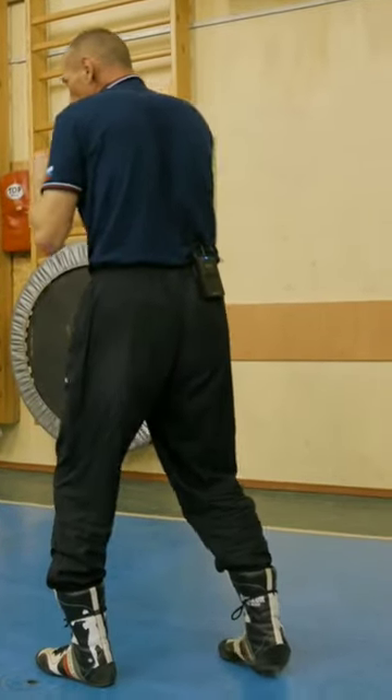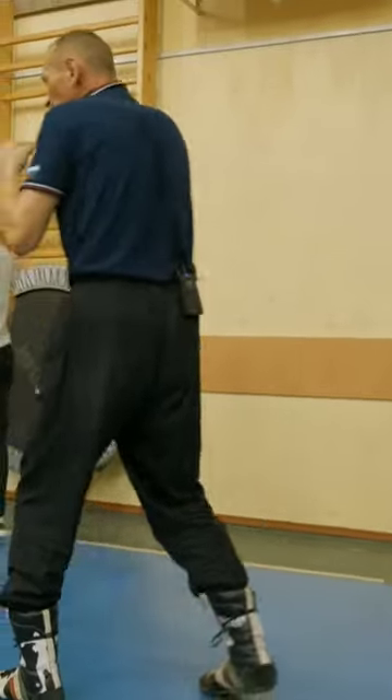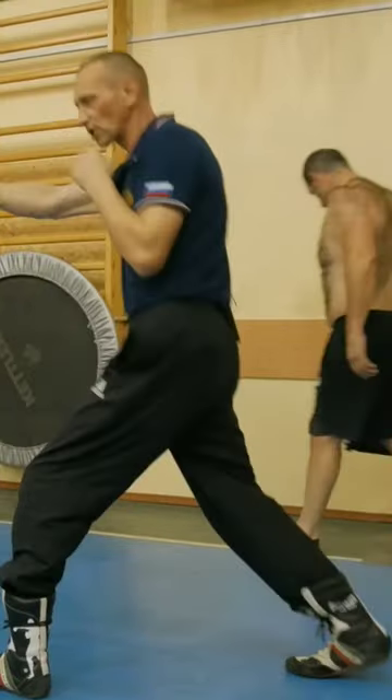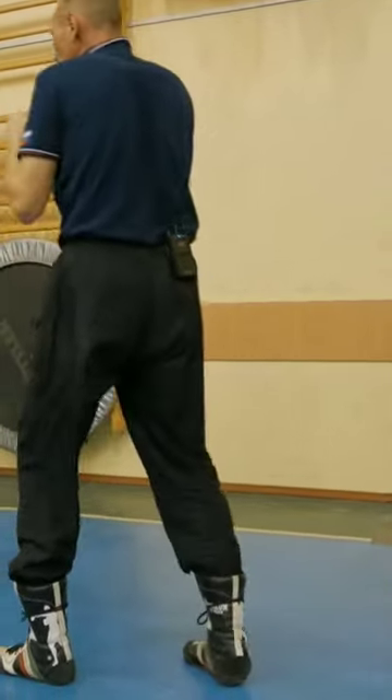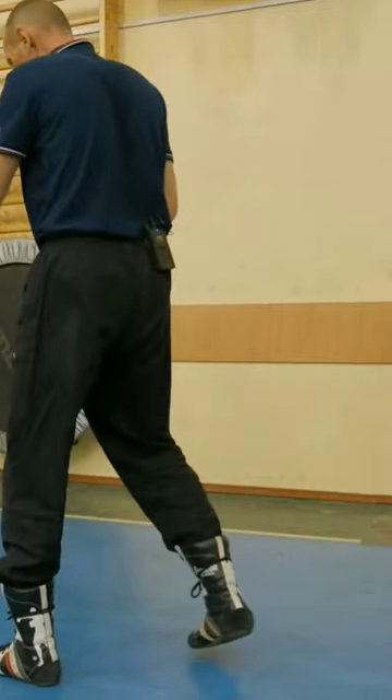Here you have a backward movement, and the punch comes out from the right. Same, on the spring — you see, it's working. That is, this part should work for you.